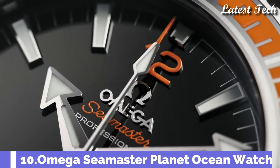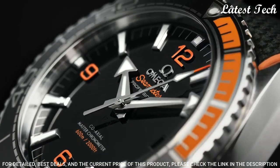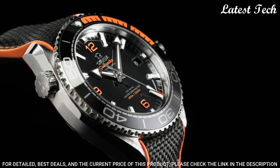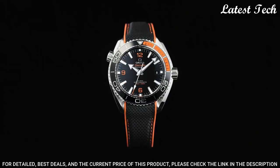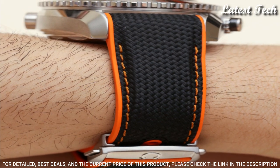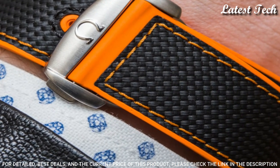Number 10: Omega Seamaster Planet Ocean Watch. Stainless steel case with an orange rubber strap with a stitched black nylon top. Unidirectional rotating stainless steel bezel with a black and orange ceramic top ring. Dial type: Analog. Automatic movement. Scratch resistant sapphire crystal. Screw down crown. Case size 43.5 mm, case thickness 16.04 mm, band width 22 mm.